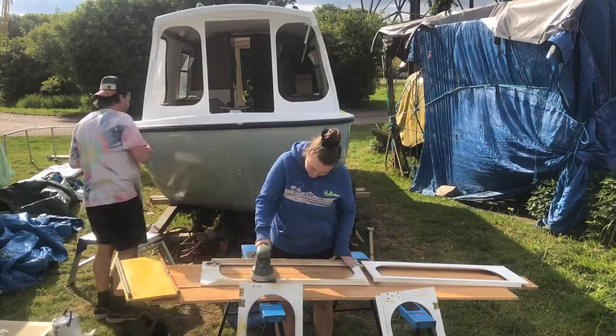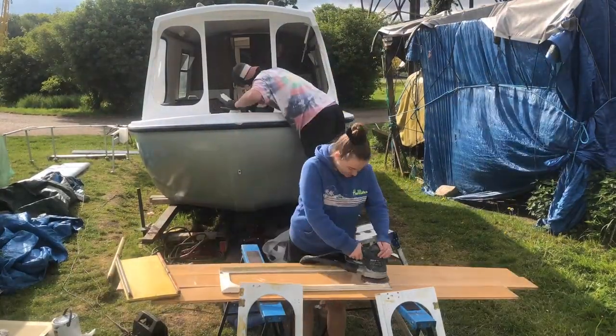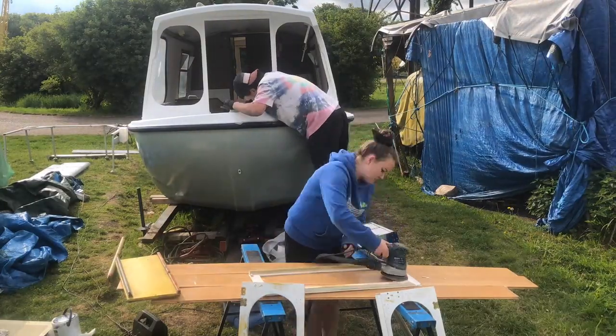I set up a little workstation where I could work on the doors, and Victor went around doing another prime because we love it. Sanding and priming is life.